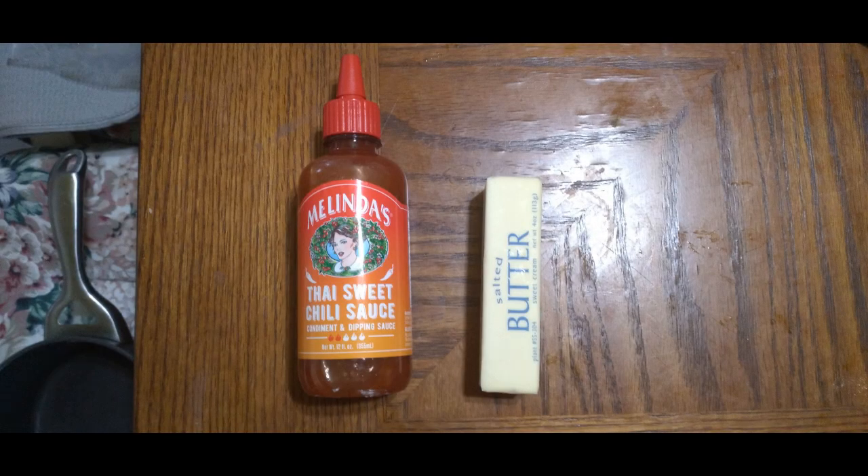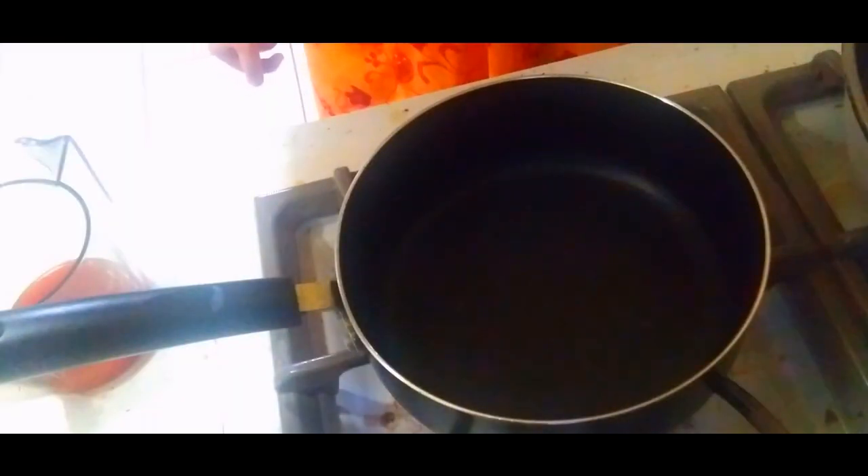This is going to be the sauce for our wings. It really just takes two simple ingredients. You need your Melinda Sweet Thai Chili Sauce, and you need that butter, and your tool is going to be a whisk. And your other tool, of course, is going to be more steel.